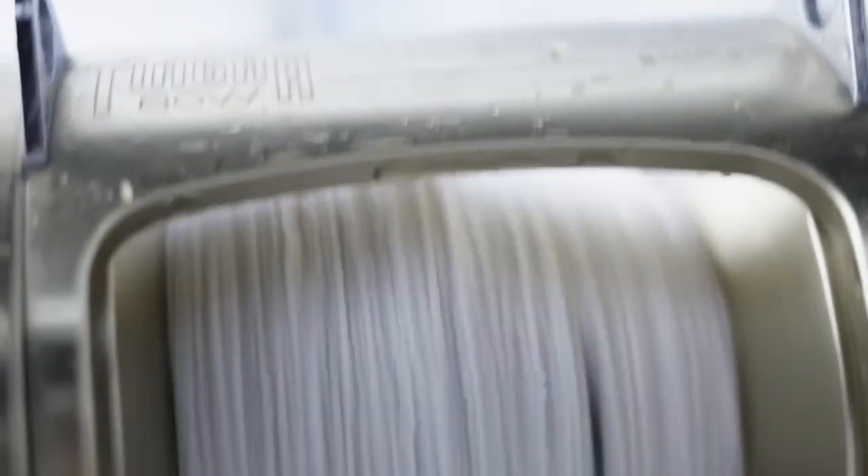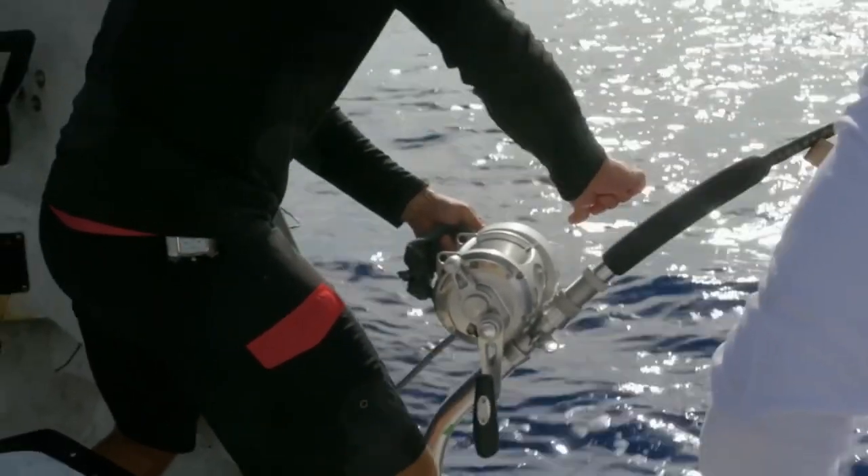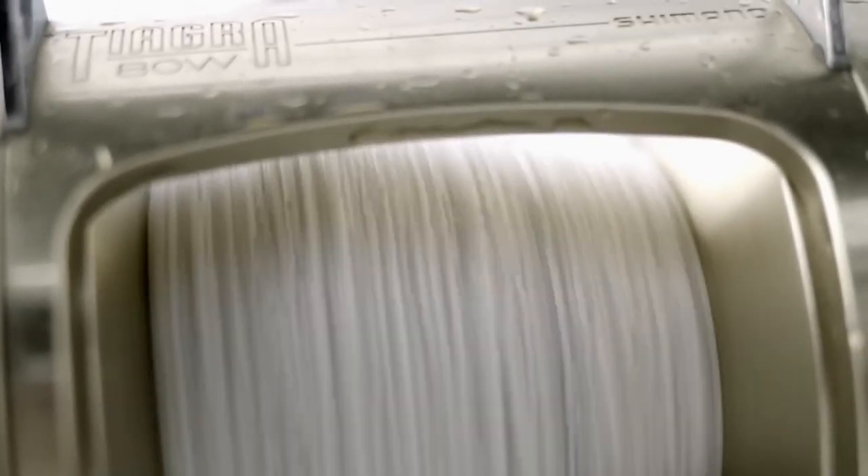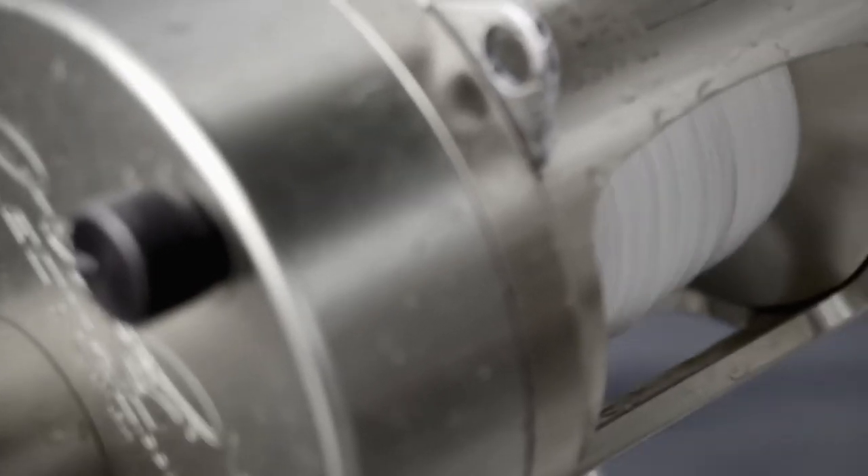We're down the null line, dude. As soon as we hooked this monster, this thing just took off running. Picture yourself flying a kite — if that kite takes off and you can't control it, all you're left with is an empty spool. This fish is more than strong enough to break the line, and it's spooked. I've never had a fish take me down to the bottom of a reel like that before.